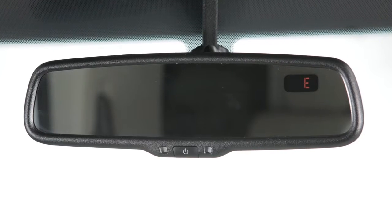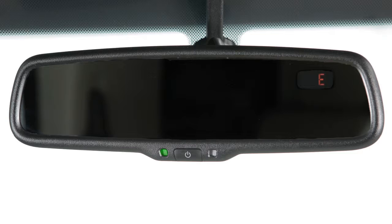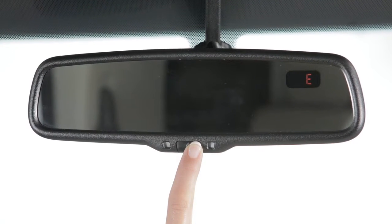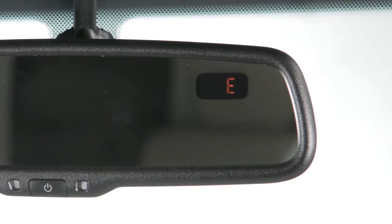Your vehicle's rear view mirror may have a feature that enables it to detect glare and automatically dim the mirror surface. Press and hold this button for 8 seconds to turn the anti-glare feature on or off.